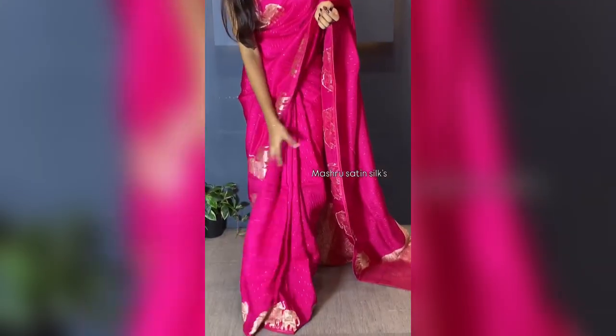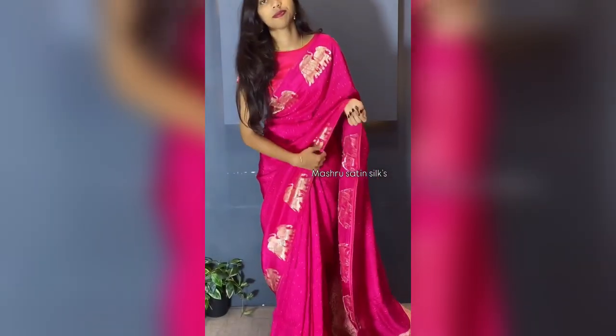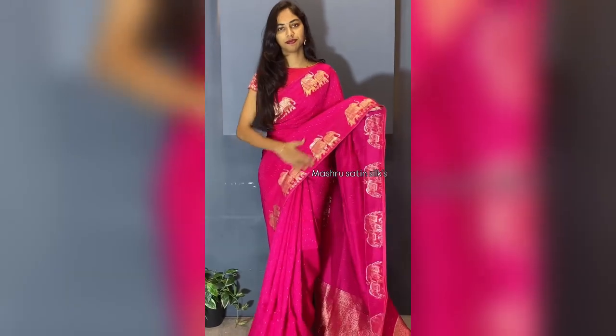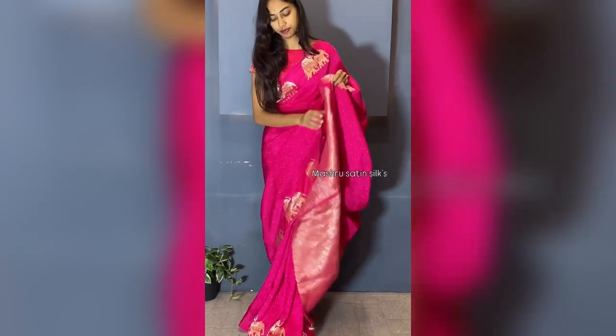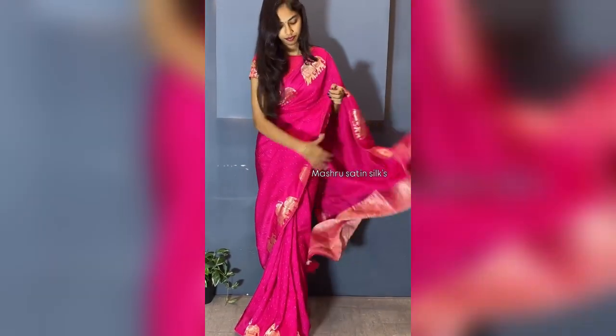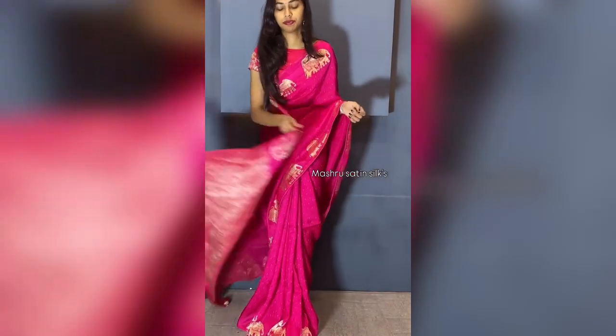Here we came up with a beautiful color combination — pink in Mashtu Satin Silk Saree. Saree all over, this is the elephant border. Coming to the pallu — brocade weaving crushed pallu with circuit tassels. This is the whole look of the saree. We have multiples ready to dispatch in every color in this catalog. Don't miss this.